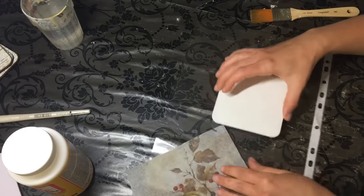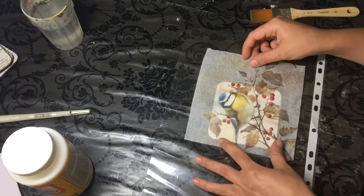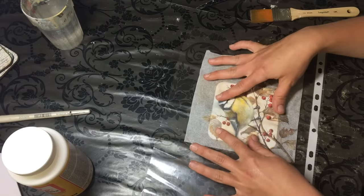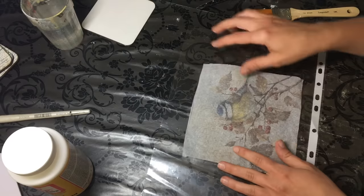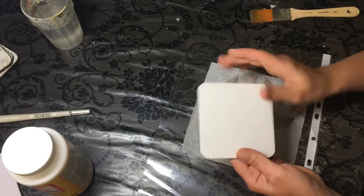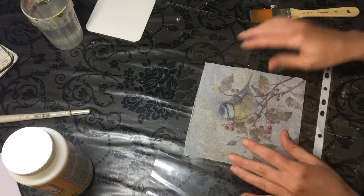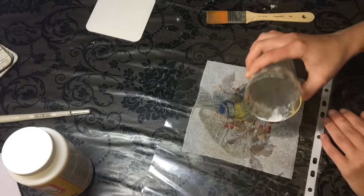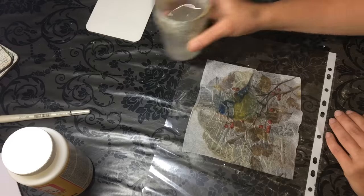I imagine the design is going to go on something like this — I want the bird to be on pretty much all the way, and then just some of the berries and leaves. These coasters have already been primed with white acrylic gesso, painted, and given a little sanding so they are nice and smooth. Now I'm going to pour some water onto my napkin.